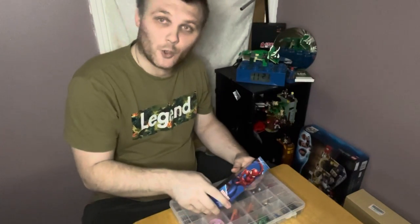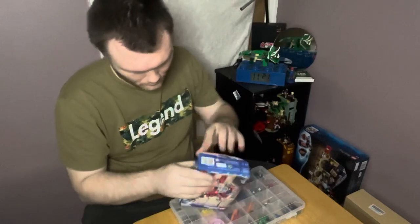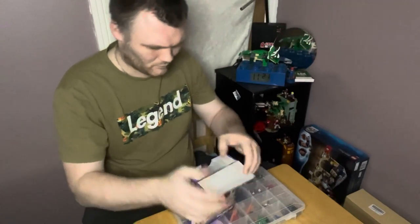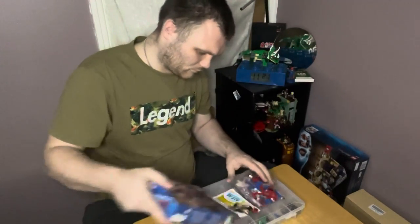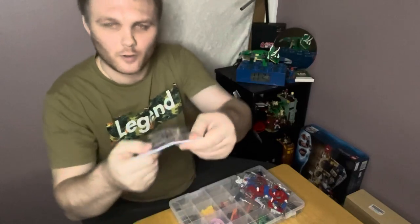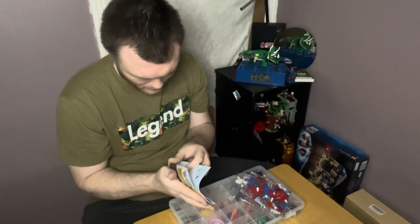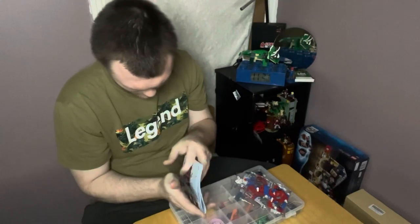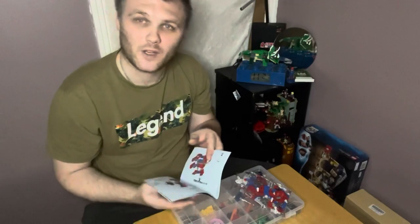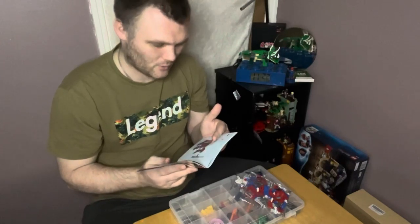I'm going to crack it open and have a look inside. You get one book — it's a fairly chunky book for a small set like this. It goes up to page 63, step 94. That is one thick book.